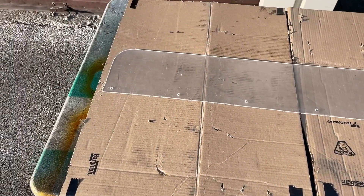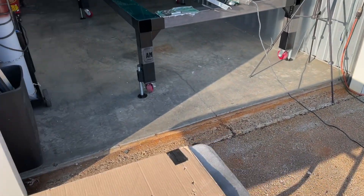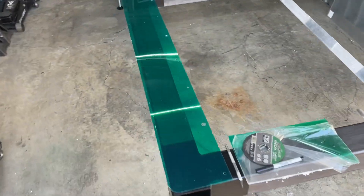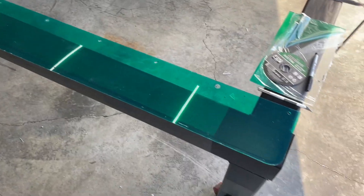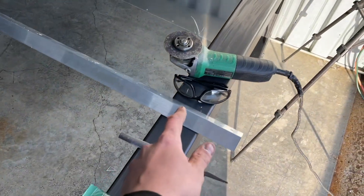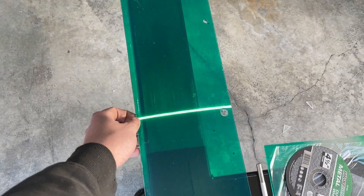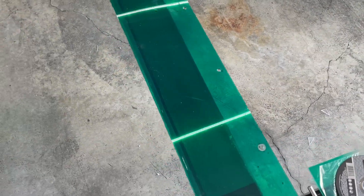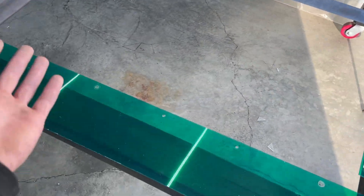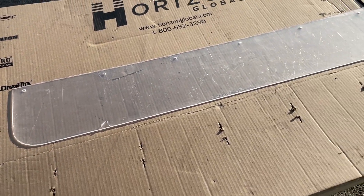I decided to redo the plexiglass piece. I made that one yesterday and it wasn't the greatest — I was kind of in a rush. This isn't the straightest, and I kept hitting this piece on the cutoff saw under the plastic and put a burn into it. The truck's not perfect so this doesn't really have to be perfect, but if I have the opportunity to make it right, might as well. So I'm considering that one my test piece. This new one is a lot better.